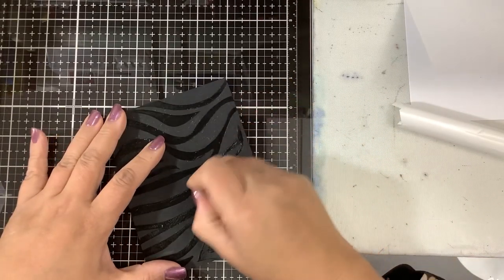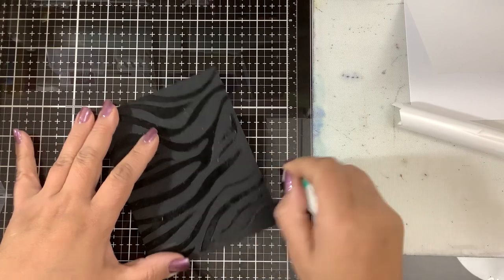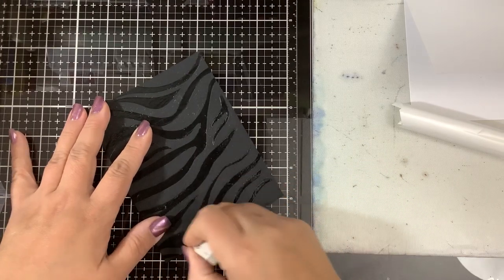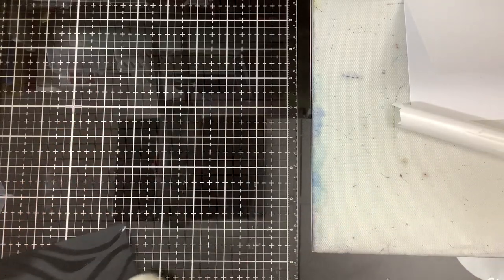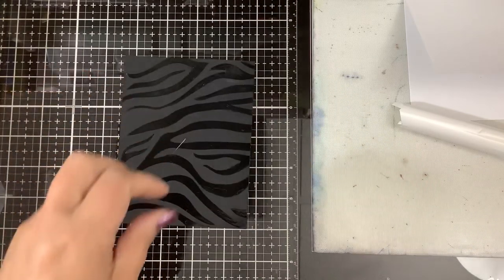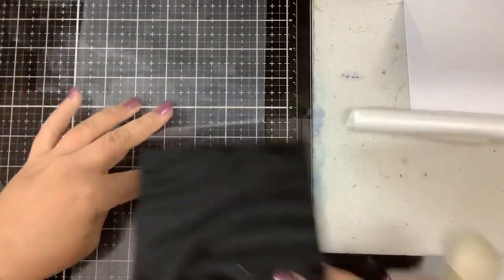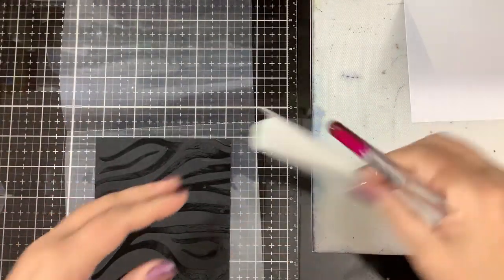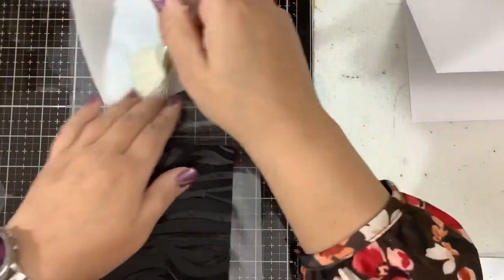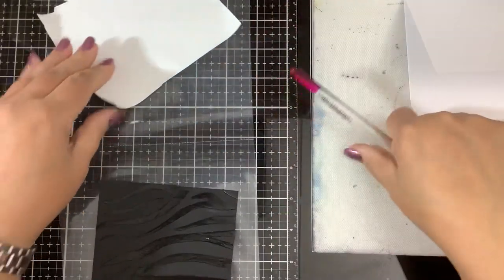Now I'm going to brush all of this off over the trash can because I don't want it on the desk. Hopefully I got the majority of it off. I want to get a carrier sheet. And again, we're going to dust the matte side of the foil. Someone asked me if I thought foil gets old — I don't think foil gets old, I just think it needs to be well taken care of.